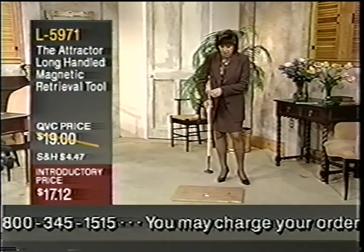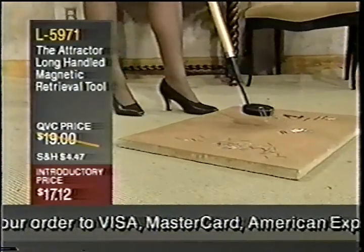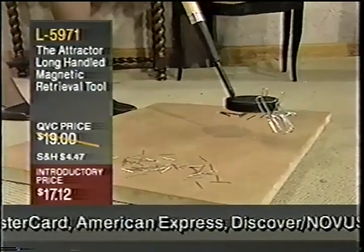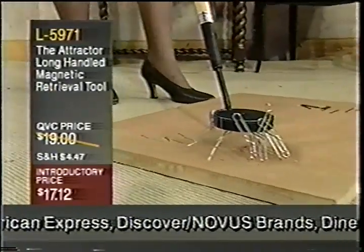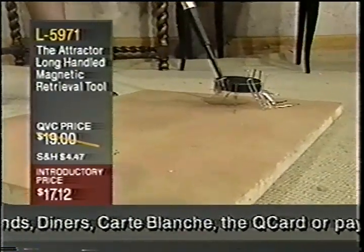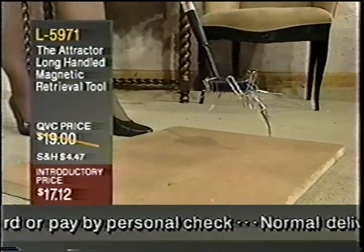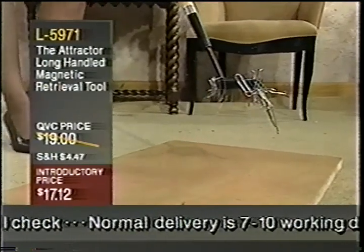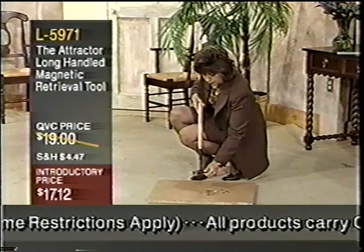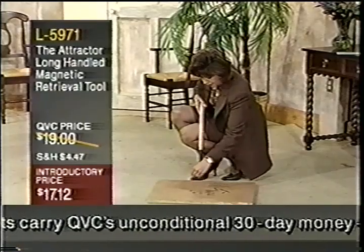Let me just show you how strong this is. These are some really big gym clips and they're actually very large, and it's going to pick those up. I'm going to run over the pins, and it's going to pick those up. Let me get over here to our nails — it picks all of those up. So you can see just by that demonstration alone, whether you have a bad back or not, you don't have to break your back bending over constantly.